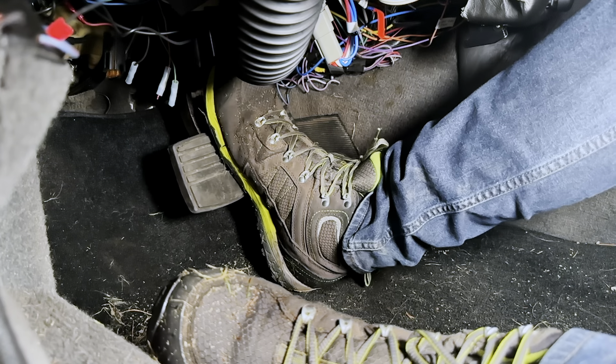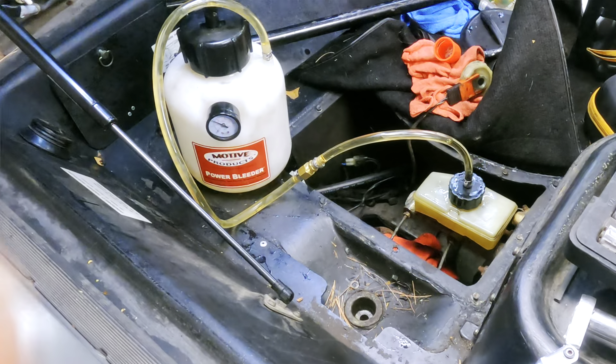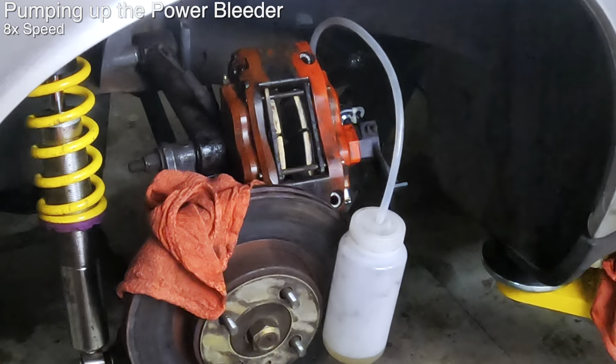That was the problem. The ruined seal was blocking that port. When the brake pedal went down, the highly pressurized fluid pushed the seal out of the way, but it blocked fluid from flowing back out again — effectively seizing the entire caliper. My compressed air test was strong enough to blow past it, but not the returning low-pressure brake fluid. As for why I saw no fluid when bleeding: I use a power bleeder, which pushes fluid at far lower pressures than the brake pedal does. It barely moves the pistons — more than enough to get air out, but not enough to push past that ruined O-ring.